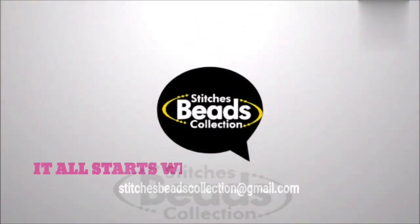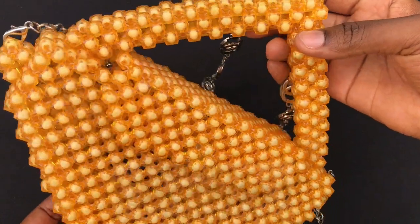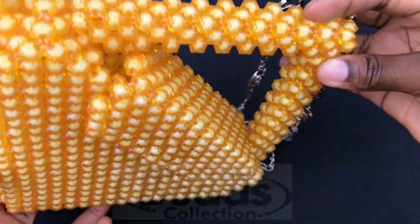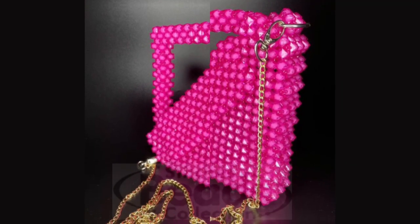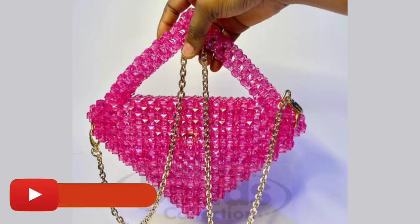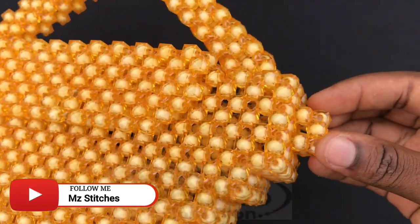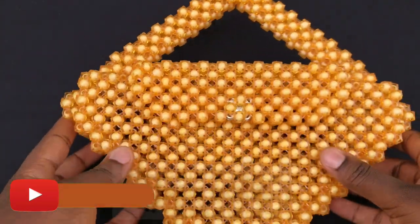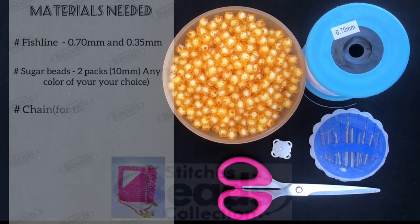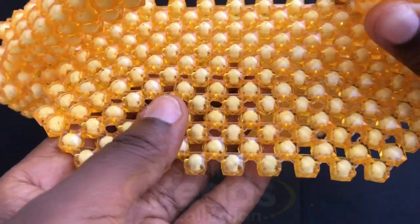Hey lovely people, welcome back once again to another exciting episode of Stitches Collection. In this video, let me share with you how to make a nice designed shaped beaded bag. Before we start, do remember to subscribe to my channel and hit the bell button. Let's get started.